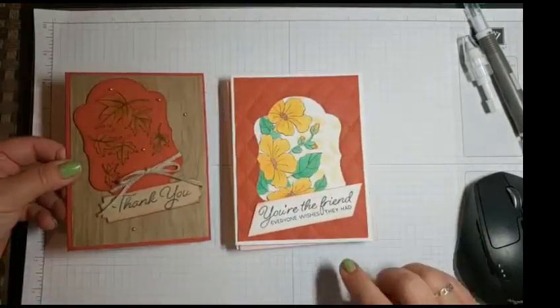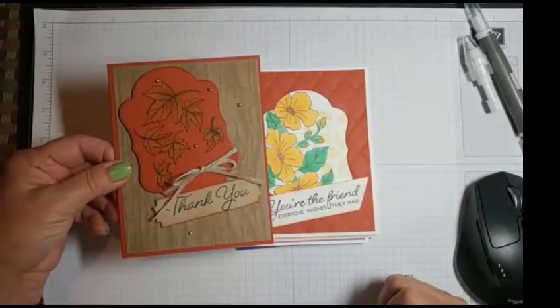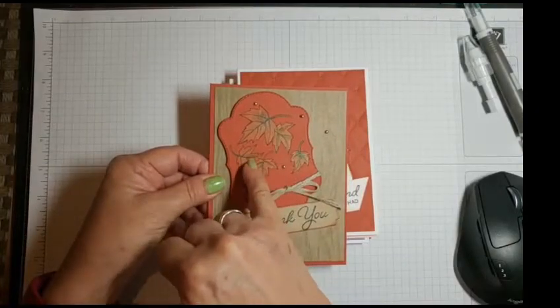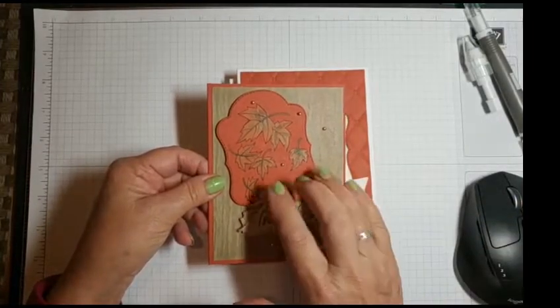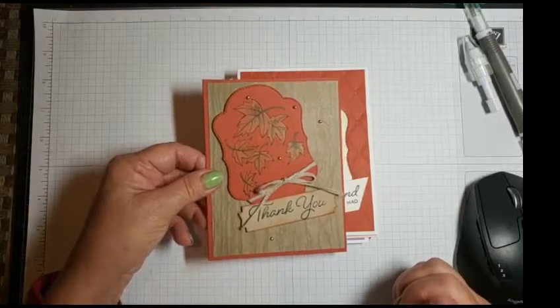So if you look at this card, I took the inside from this one and then did that. These I colored with the pencils. I didn't use water, just blending them together. So the watercolor pencils are really great on dark colors.